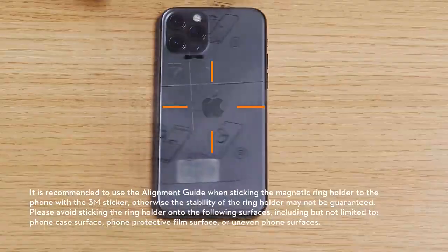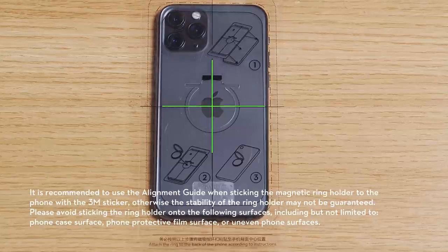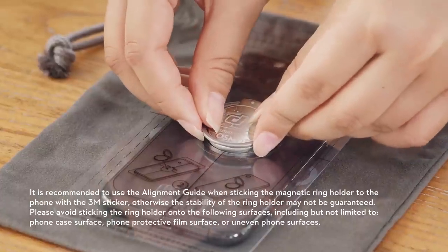Step 3: Place the alignment guide on the back of the phone. Adjust the position of the alignment guide to locate the center of the phone. Then attach the magnetic ring holder to the back of the phone. Make sure it is firmly attached.